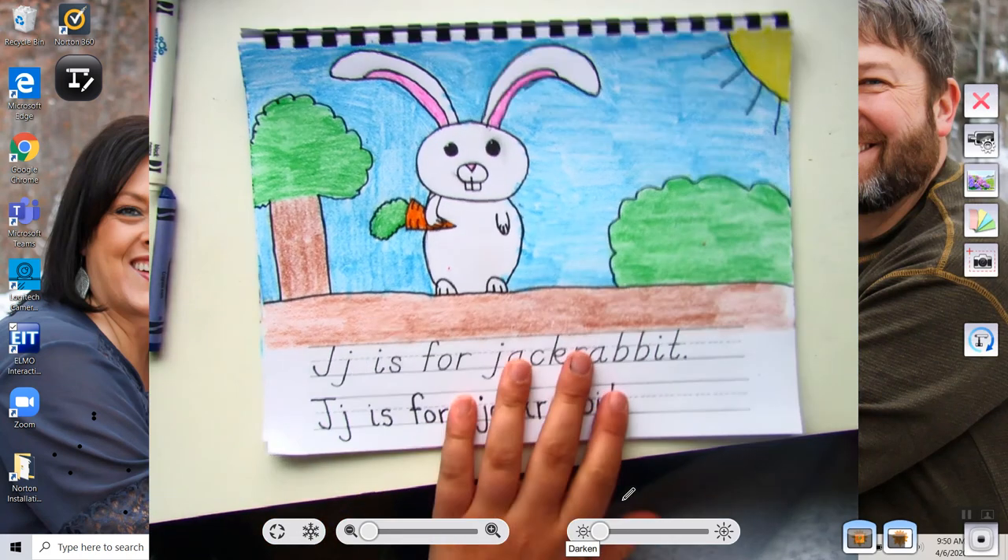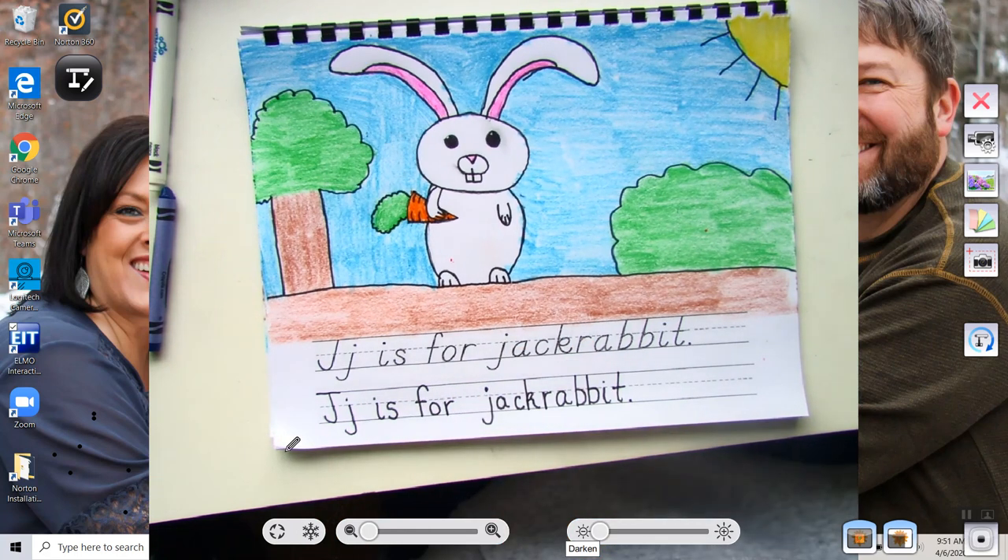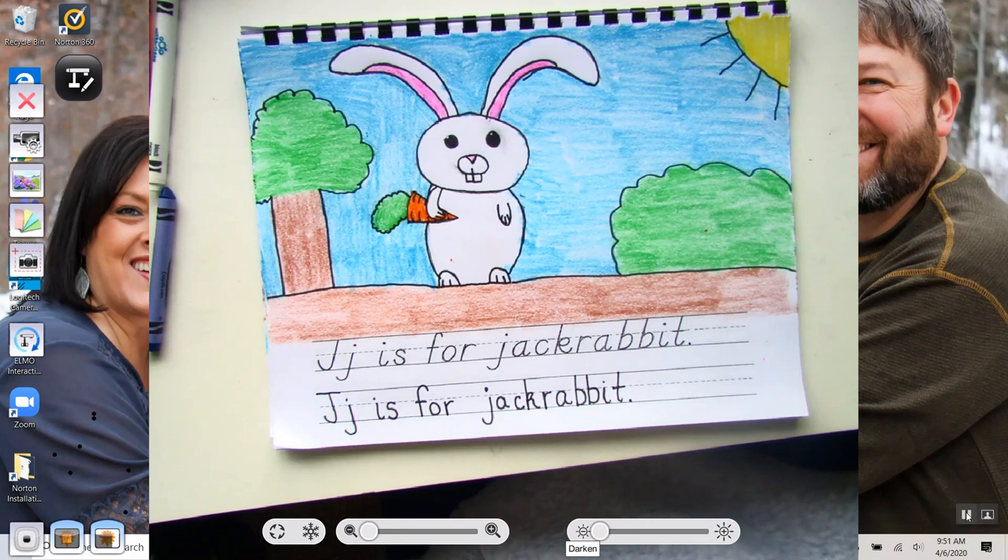And here is the finished product of my J is for Jackrabbit. Thanks for watching everybody and I will see you soon. Bye bye.